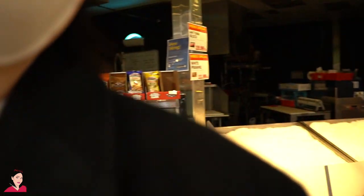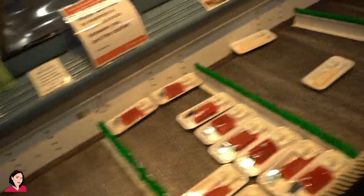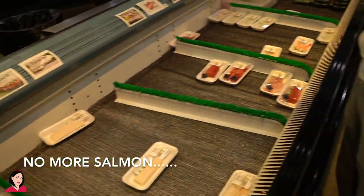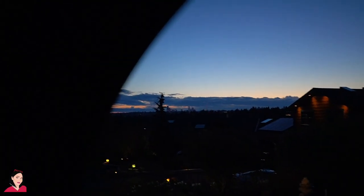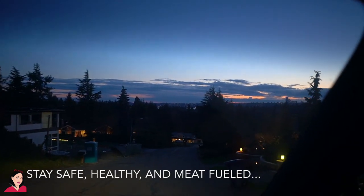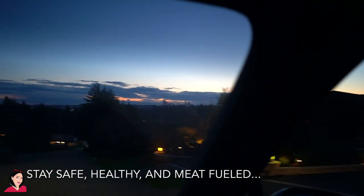They don't have anything. Oh no. The drive back is so beautiful — I wish you guys could see it in real life. It's just so dreamy.